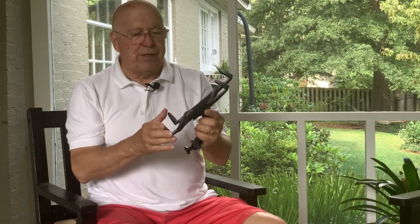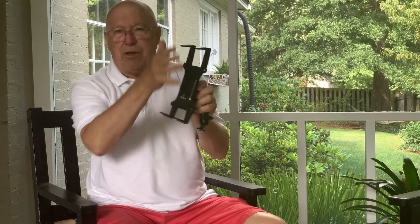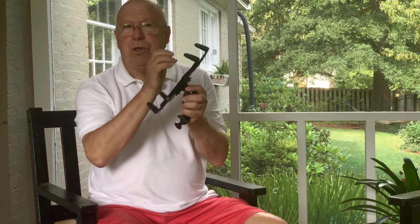This is a typical holder you'll find on the internet — it expands and clamps down on your iPad. The problem with that, particularly in this case, is that it's very deep so it sticks out and gets in the way of your hand.